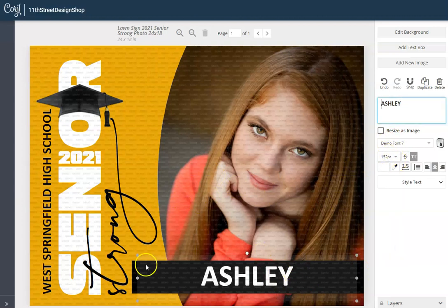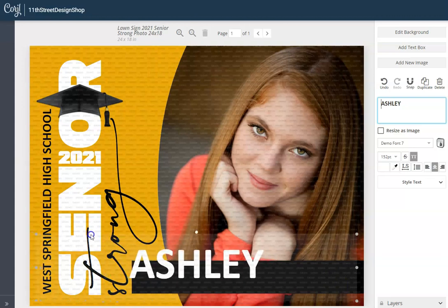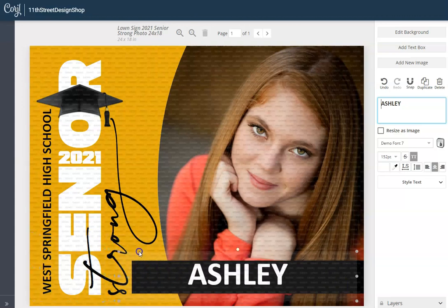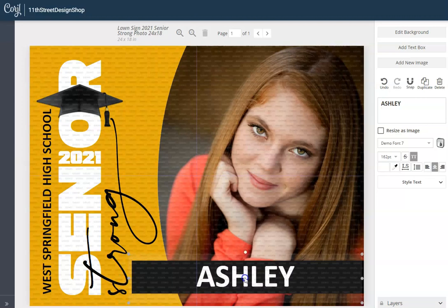We'll get this set to 152 points. There are a few ways you can edit the size — you can grab any of the four corners and drag up or down; that's probably the easiest way to do it. Then grab it right in the middle and you can reposition it where you like it on there. And that's really it — this template is now edited.